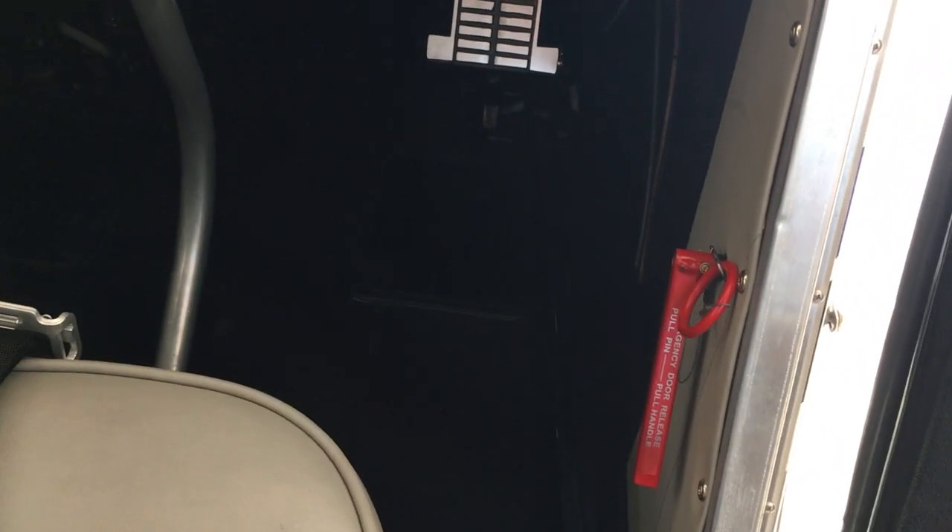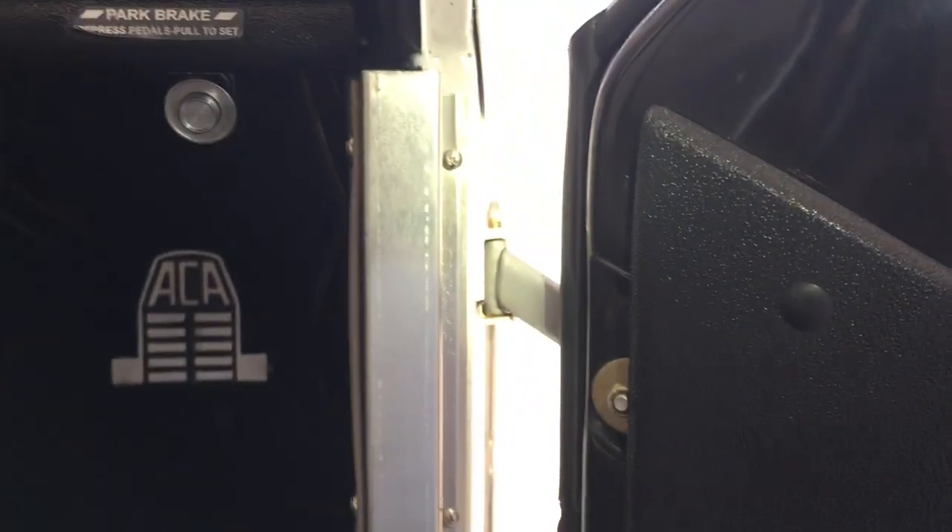Just inside the door, if we should happen to run into a condition where we need to egress the airplane — as in a bailout situation — there is a way to jettison the door. That is done with this ring and this lever: pull the ring and then lift the lever, which pulls the hinge pins out of the hinges and the whole door blows off.